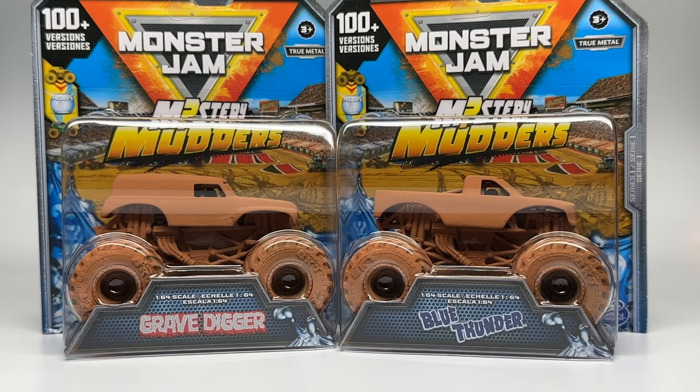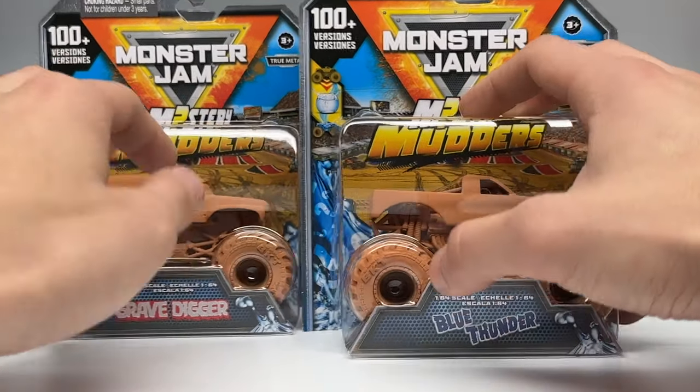I did it off camera and actually changed my only set of two and revealed them. But once you reveal Mystery Mudders, they don't change back. The whole point of them being covered in mud is that you don't know what you're getting, and there are over a hundred variations of each truck. I'll explain how that works in just a moment as we unbox these two trucks. Let's unbox the Mystery Mudders — first one being the Blue Thunder here on my right.